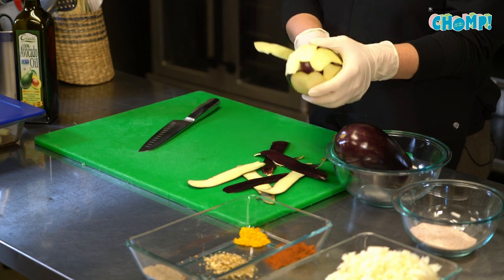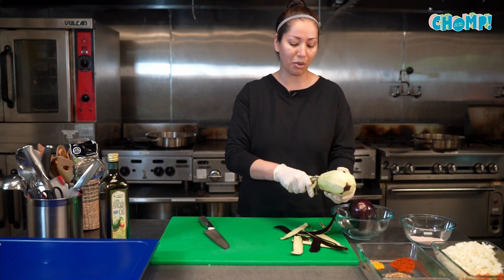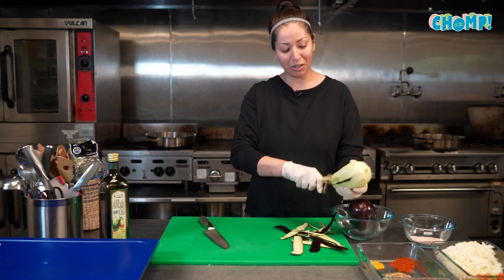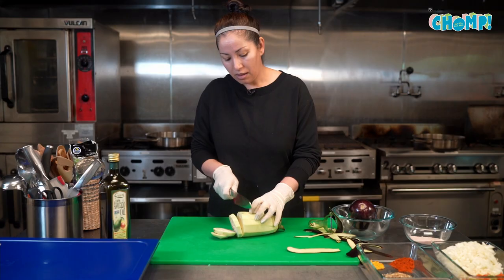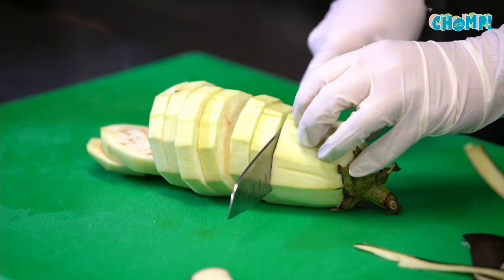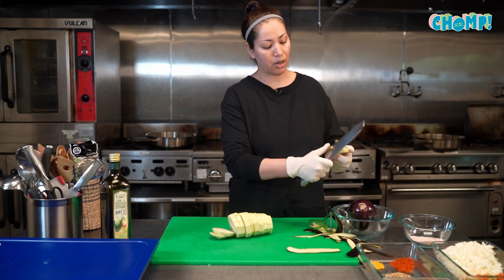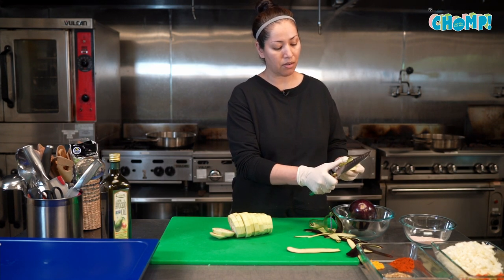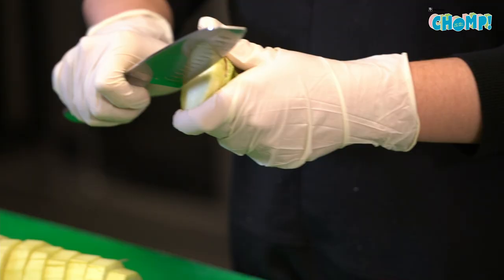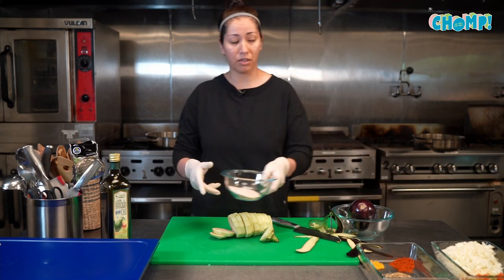If you leave it longer than two hours it does get rubbery, so plan ahead a little bit — I've done it, I've left it longer than that. Cut them about half an inch. This end part I actually love — it tastes really good — so I won't throw it away. I'll clean it up and create slots so that the flavors can seep in, and then you have to salt it pretty heavily.